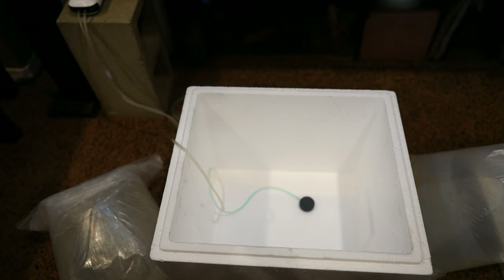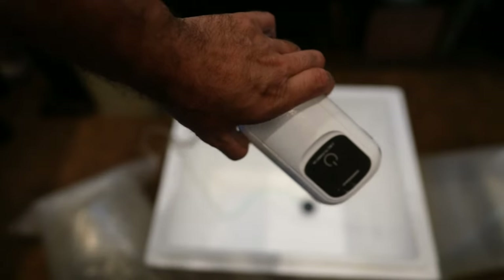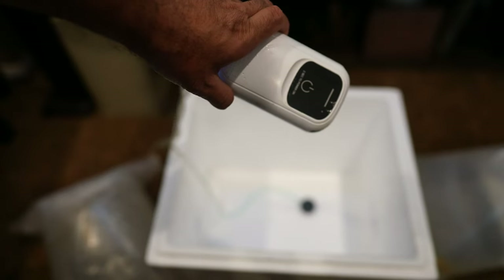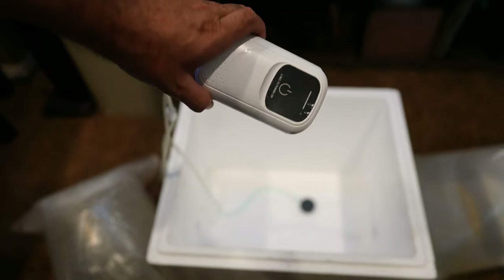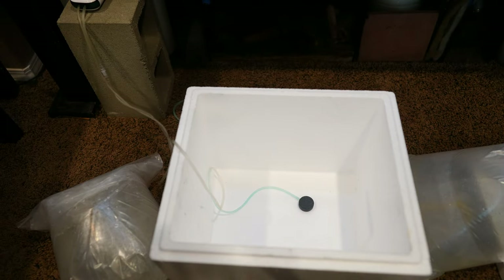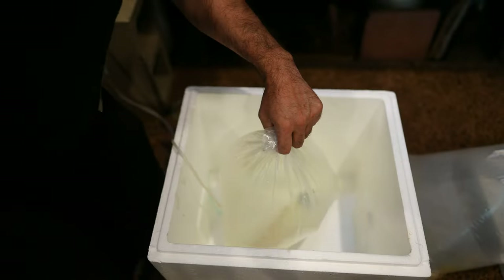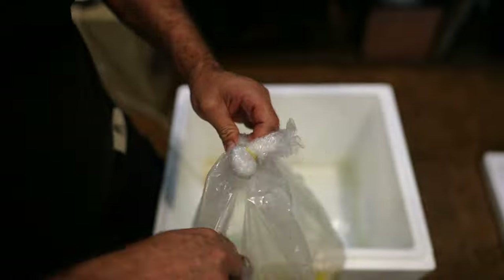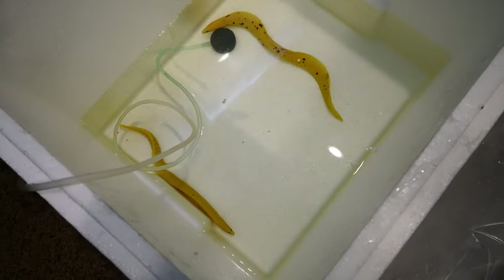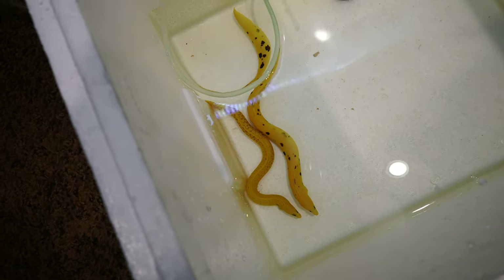I'm going to start the acclimation process and then we will take a closer look at them. I'm basically just going to be using the box that they came in, and I'm also using a USB-powered air stone, which is great when you travel and pick up an animal that you need to provide oxygen for but it cannot be kept in a small bag — a great device to get. Let me start putting in these beautiful new eels. We can now see a little better what these eels look like — they're absolutely beautiful and I'm pretty excited.